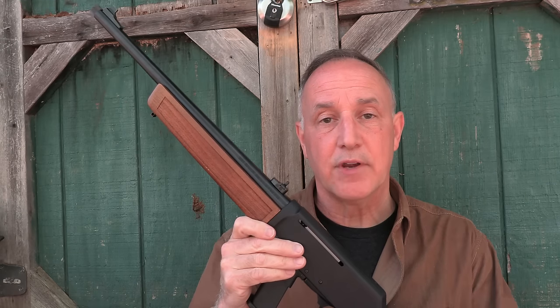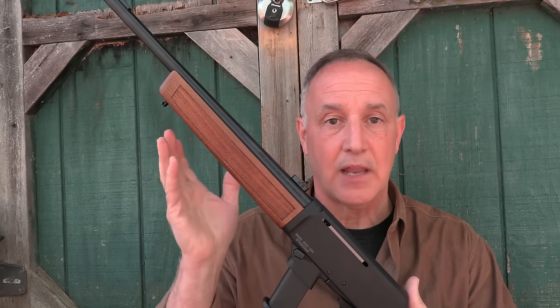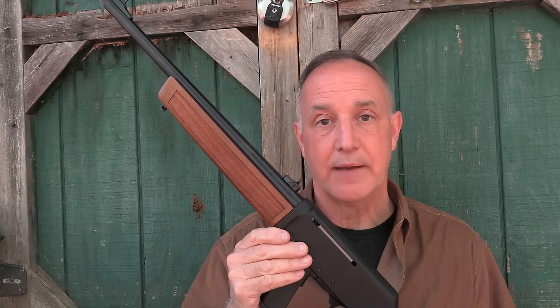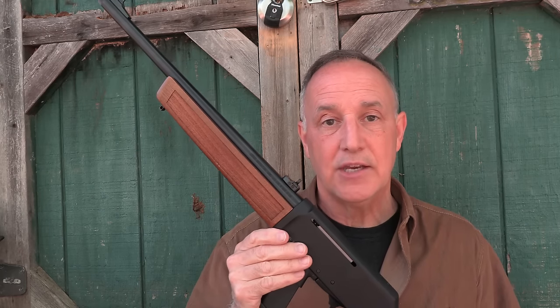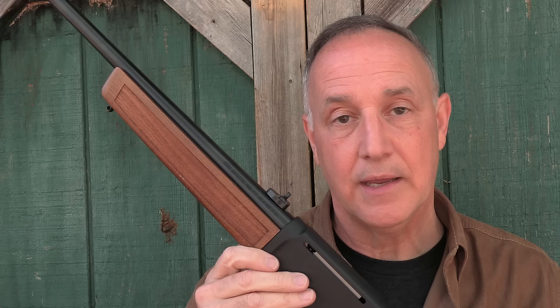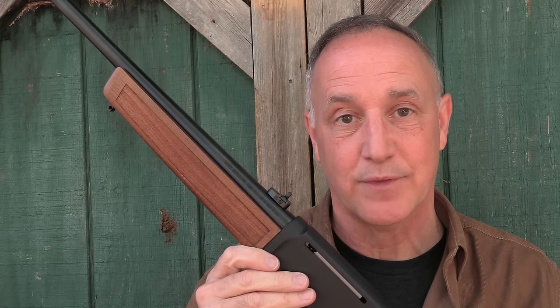We're going to take a look at the Henry Homesteader. A lot of people love this traditional look — it goes away from the black rifle tactical look and just gets down to home, thus the Homesteader. We really appreciate Henry for sending the Homesteader for this review.